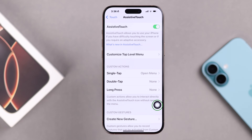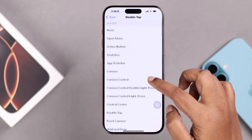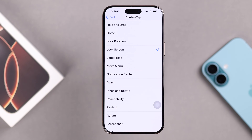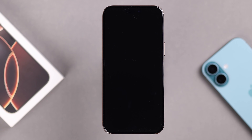There are two ways to use Assistive Touch to lock your screen. First, under Custom Actions, select Double Tap — since single tap is for opening the Assistive Touch menu. Select Lock Screen, and whenever you double tap on your Assistive Touch button it will lock your screen.